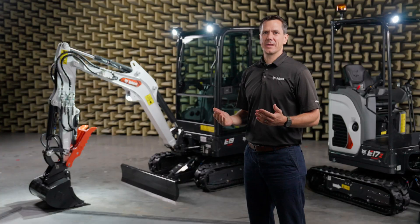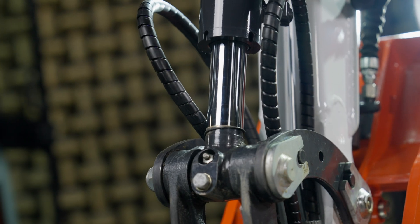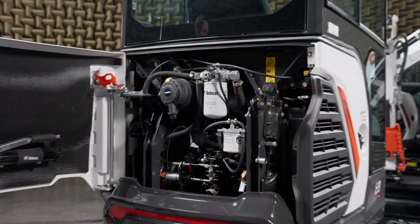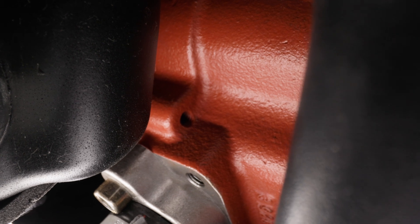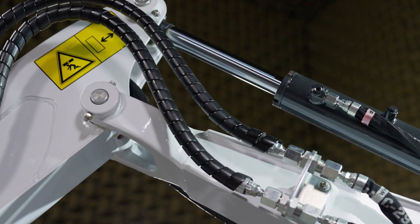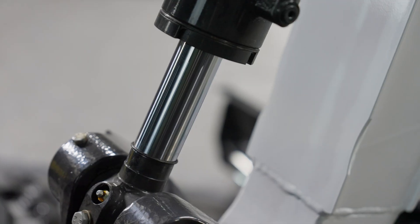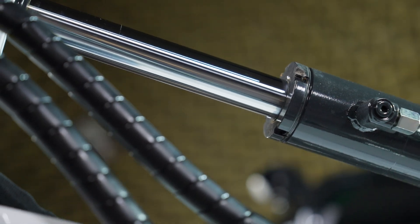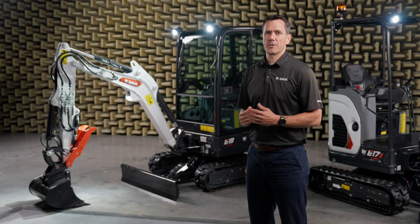In our mini excavators, the hydraulic system is the brain and the muscles of the machine. At the heart of the system, the load sensing pump ensures that hydraulic power is delivered efficiently, improving the overall performance and fuel consumption. This is particularly beneficial in compact equipment like mini excavators, where both power and efficiency are critical.